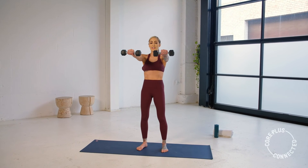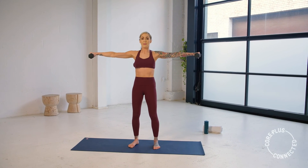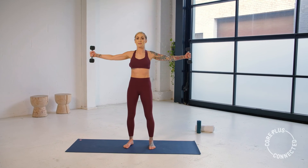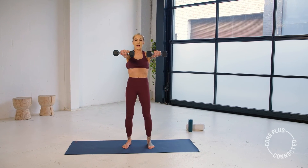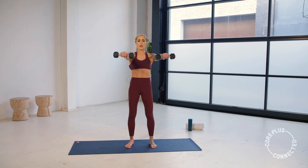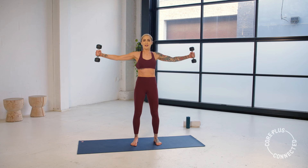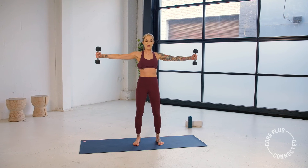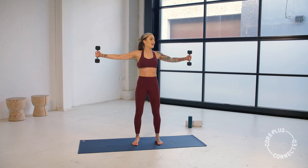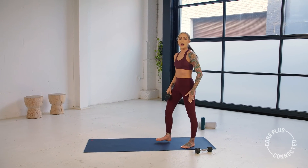Open up, flip the wrist, pulse back, two, three. Close forward, palms face down, tap, two, three. Open, palms face out, pulse it back. And we close, flip it down, tap, two, three. One more — open up, flip, and then we lose one weight. Lower it down, drop one weight.